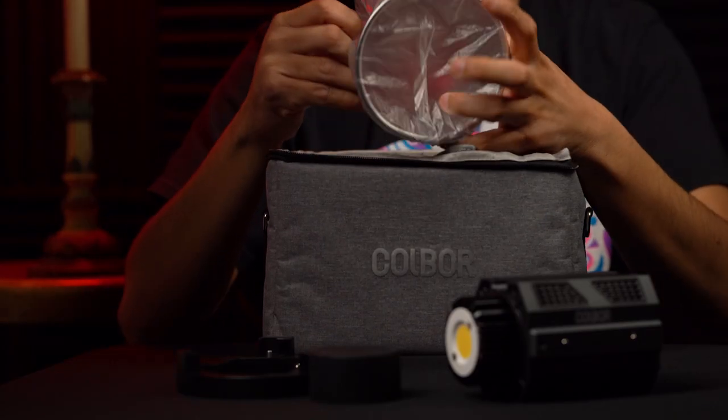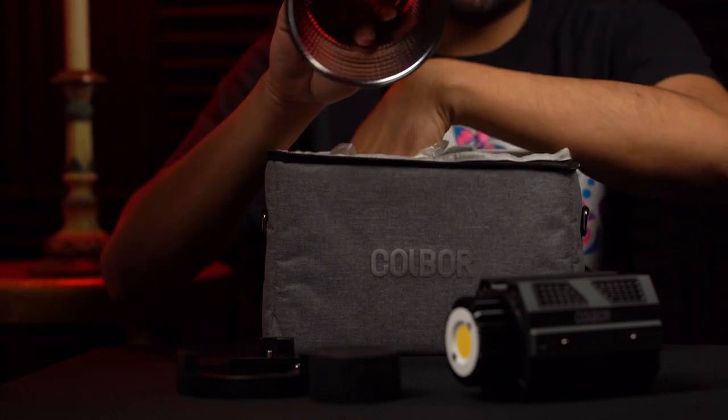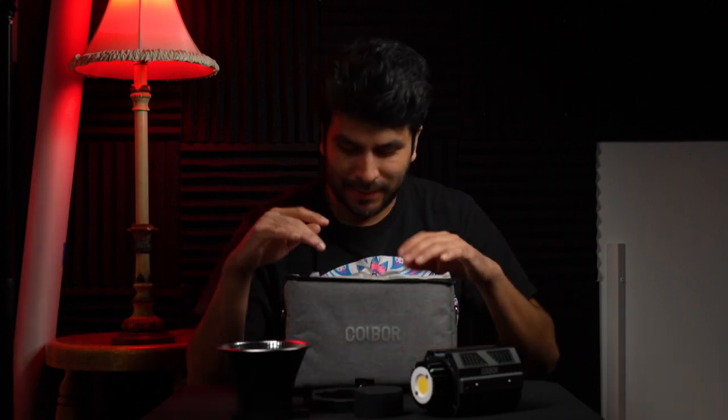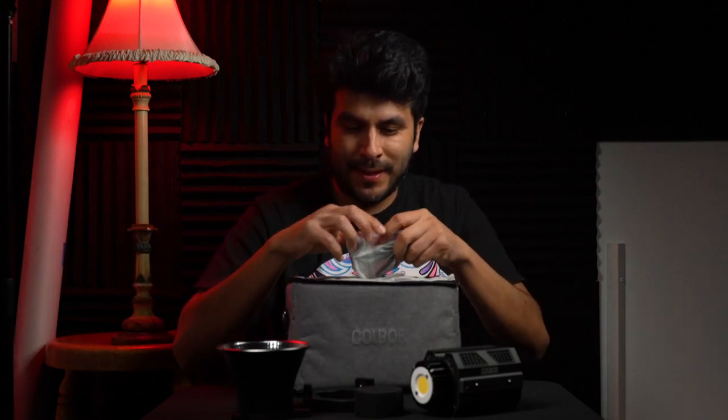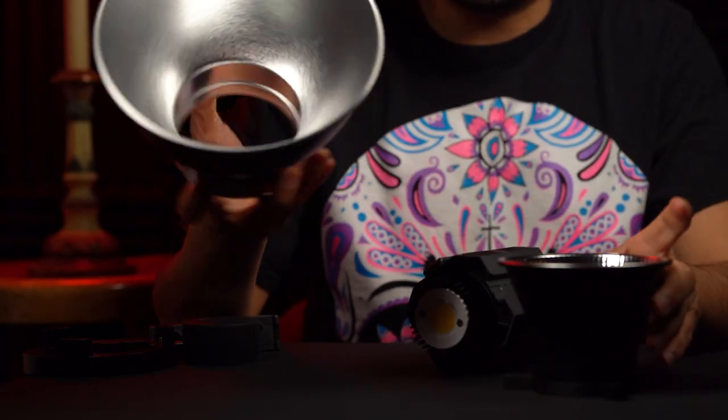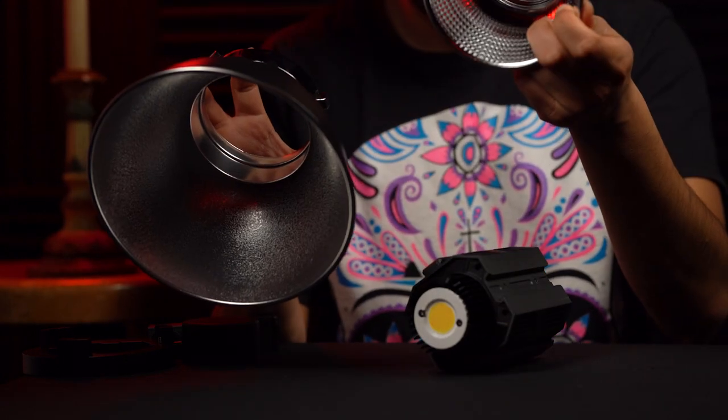This cool thing is a Bowens mount, so you can use any accessory that has Bowens — you can attach modifiers, different reflectors. As a matter of fact, there's a reflector that comes with it. Here's that tiny little reflector. And for comparison, here is the Godox AD600 reflector versus the Colbert CL60 reflector — big difference.